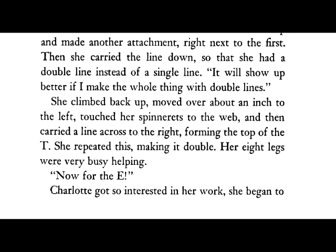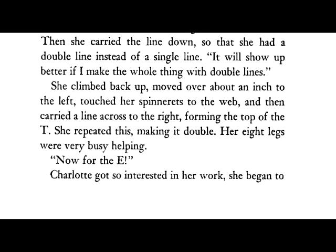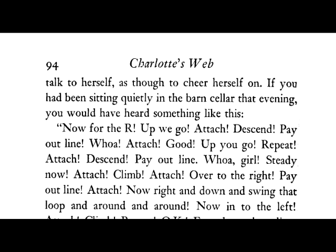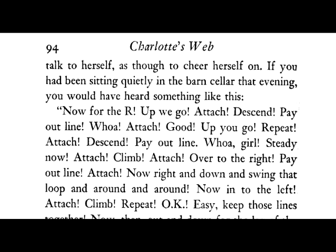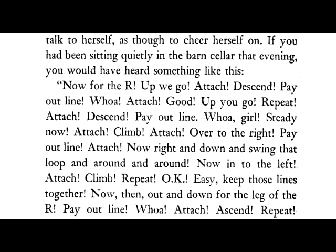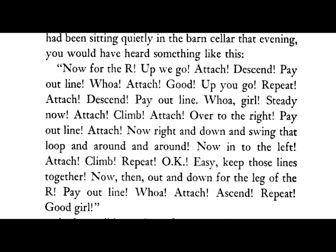Charlotte got so interested in her work she began to talk to herself, as though to cheer herself on. If you had been sitting quietly in the barn's cellar that evening, you would have heard something like this: Now for the R. Up we go. Attach. Descend. Pay out line. Whoa. Attach. Good. Up you go. Repeat. Attach. Descend. Pay out line.